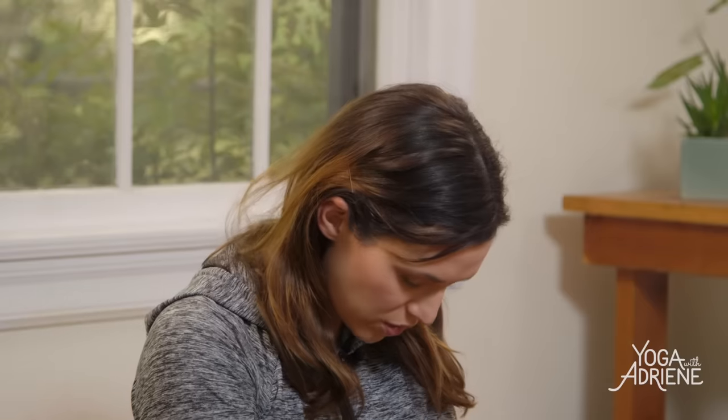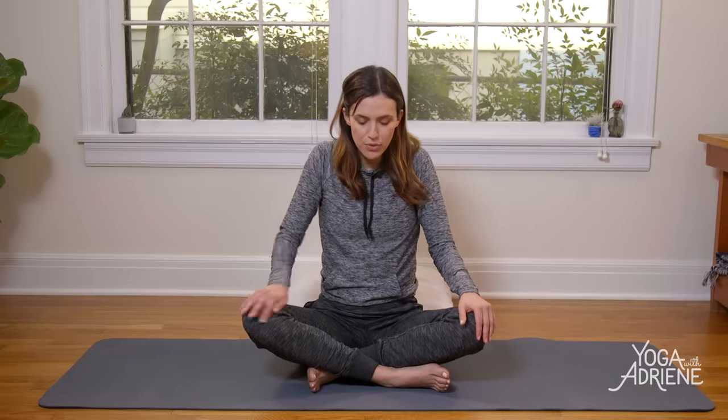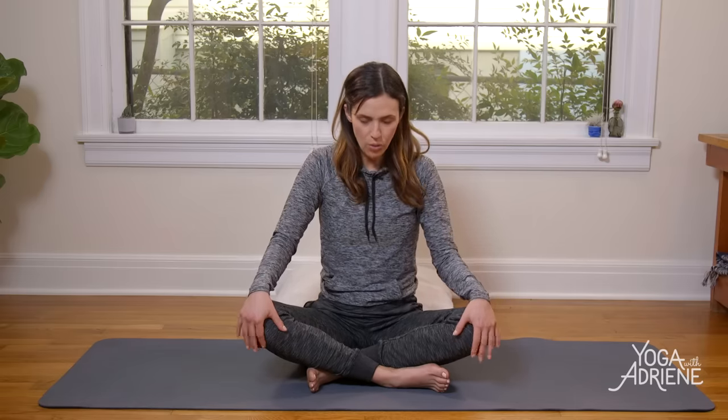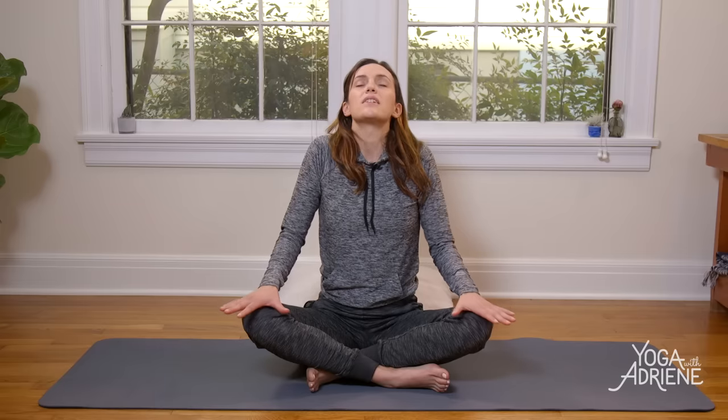Then nice and slow, right ear over right shoulder. Dropping through to center, chin to chest. Slowly carve a line with your nose and lift your chin up. Big inhale here, then exhale — drop the chin parallel to the earth. Bring the palms to either the knees or the tops of the thighs. Inhale, loop the shoulders, begin to grow tall and long through the front body, opening up the chest. Then exhale, rounding through the spine, chin to chest. Inhale, lengthen, lift, open. Exhale, rounding.